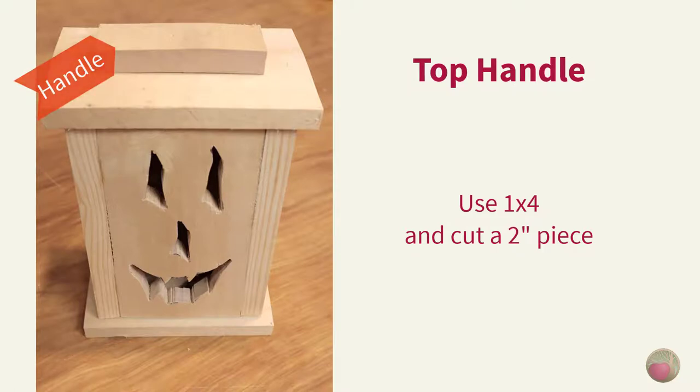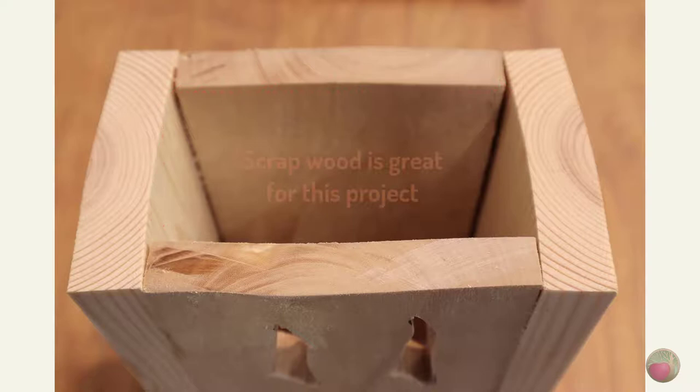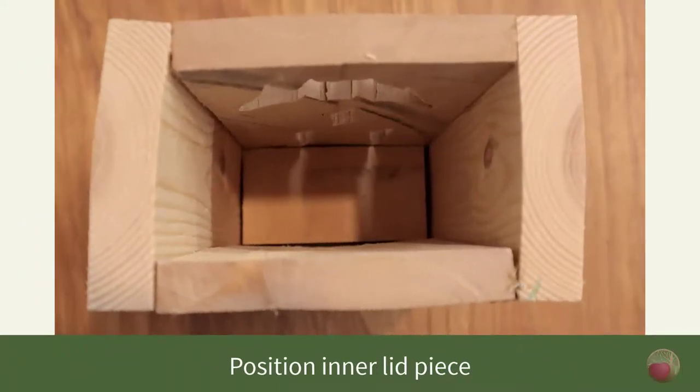For the handle, I used that same 1x4 to cut a 2-inch piece to use as the handle for the top piece. Now we need to cut the interior of the top lid, so measure the interior dimensions of the top of your box. You can see why all of this wood was scrapped due to its cup — that's fine for this type of project. Cut a piece that will fit inside; don't try to make it fit too tight. You just want it to be within about a quarter to half an inch on all sides. Its purpose is only to keep the top from sliding around loosely.